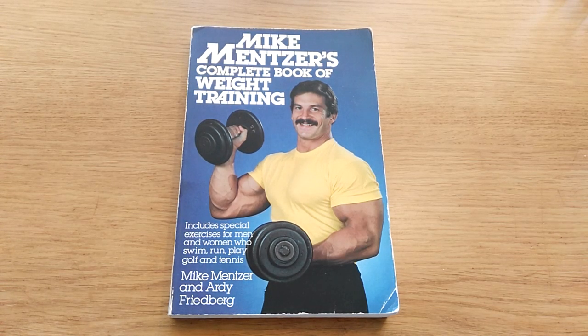Hi everybody, GoldenEraBook.com here. Today I've got the pleasure of showing you this rather rare book from Mike Mensah.